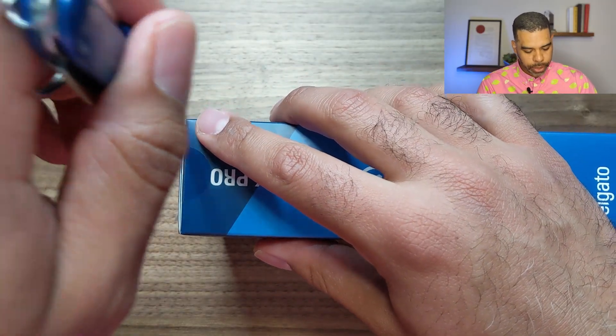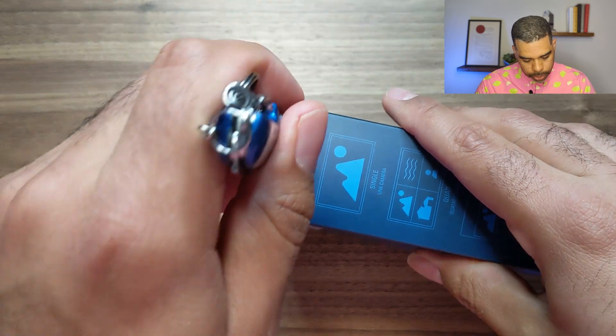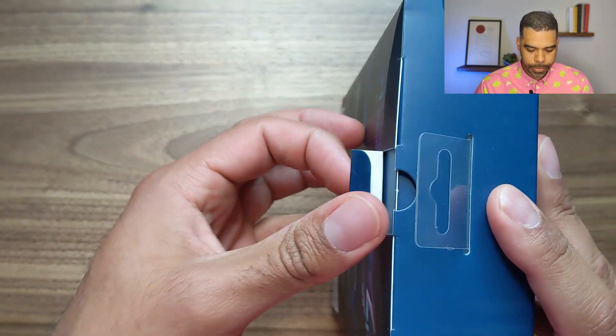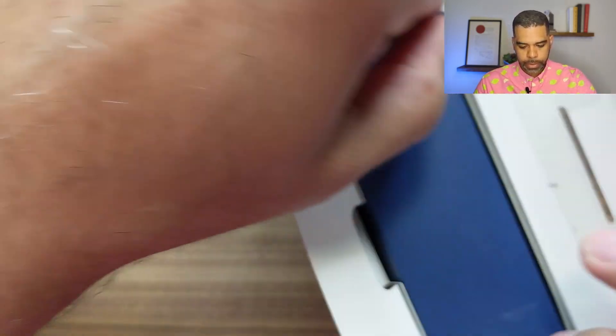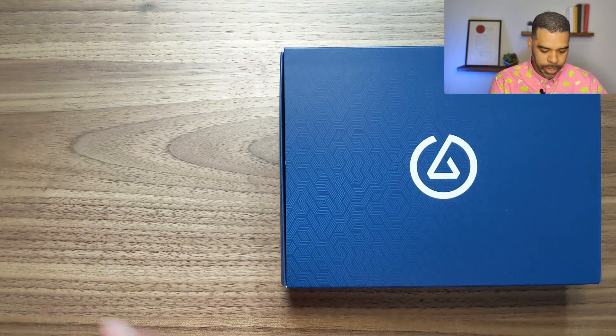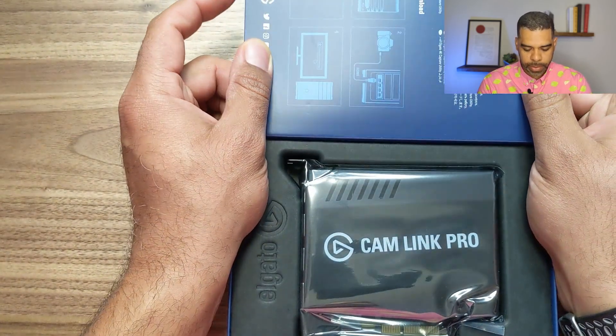Okay, we're here with the Cam Link Pro. Let's unbox this and just take a look at the contents — it should be a pretty quick unboxing. So we're going to first just slice open the edges here. We'll get both sides, remove this little tab. It opens nice and easy. Let's see if we can slide out the contents. Very nice — let's flip this around. I love the presentation.